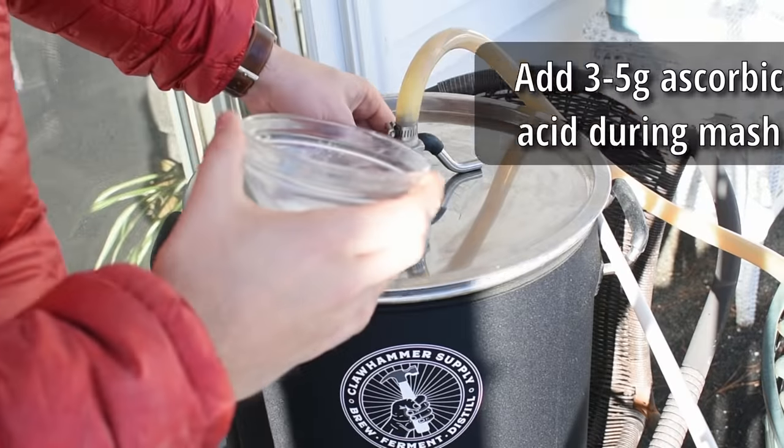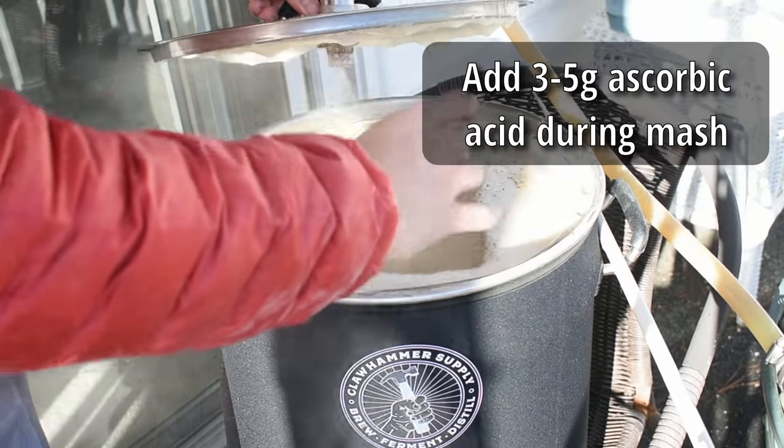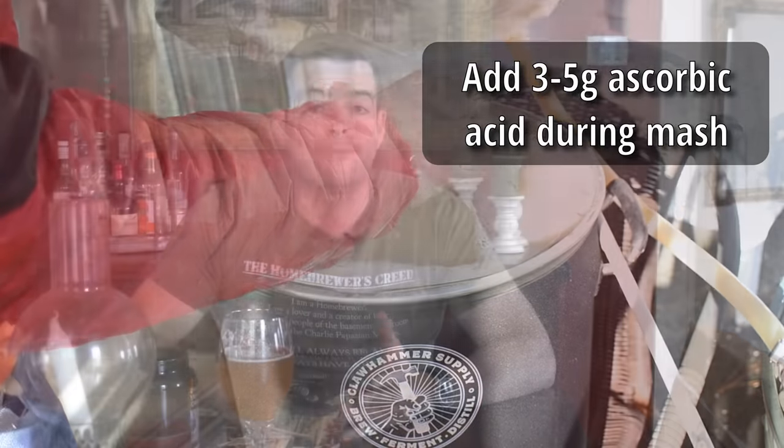On the same topic of ROS — and credit for this technique goes to Genus Brewing, they're the ones I learned it from — that is adding three to five grams of ascorbic acid during your mash. This prevents ROS from forming in the first place and therefore drastically reduces the amount of oxidation that happens down the road. Ascorbic acid has no effect on mash pH and really no flavor impact whatsoever, other than helping your beer in the long run. It's a very easy thing to do and it really does help with shelf life.